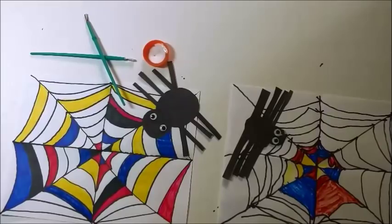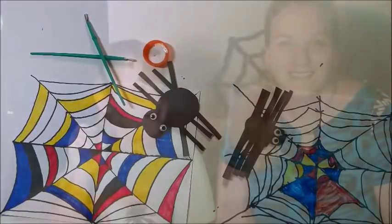Well, I hope I never see a spider this big in real life! Thank you for watching. Bye bye! Please remember to give a thumbs up.